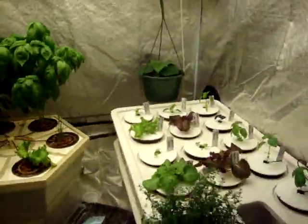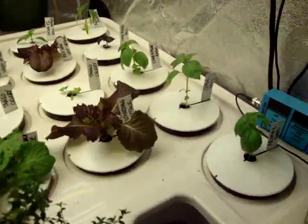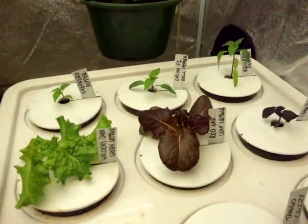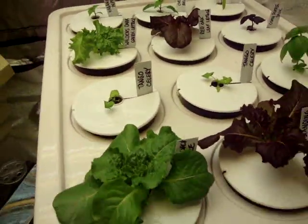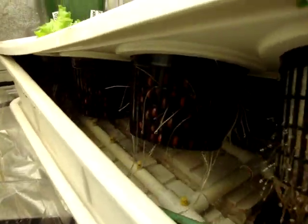Here's the aeroponic system growing all kinds of vegetables and herbs — some basil. These have all been started from seed, they're about three weeks old. And here's the underneath part of it — you can see some roots growing.